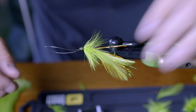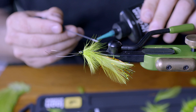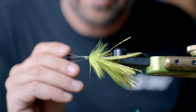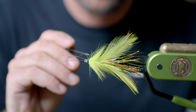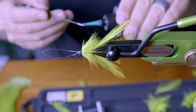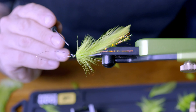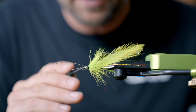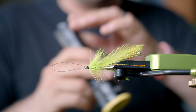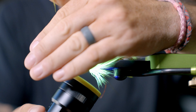Then I'll tie that off, spin it over, take my bodkin, put a little bit of Clear Cure Heavy on there and just kind of paste it on to seal that thread wrap. Sometimes with finer application I like to use the bodkin rather than the nozzle — not that a bass fly has fine application, but it keeps it a little cleaner. Hit it with the UV light and there you go.